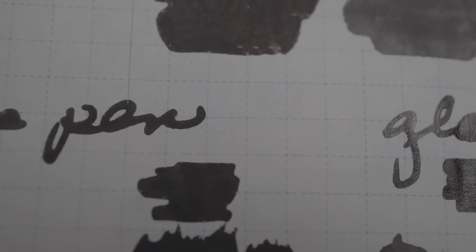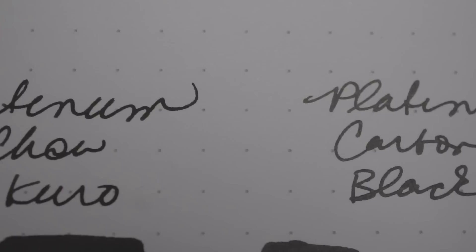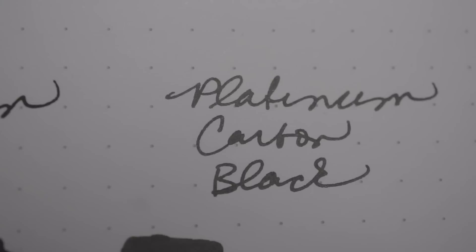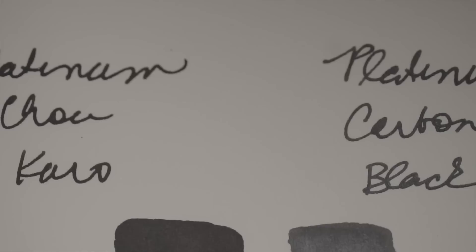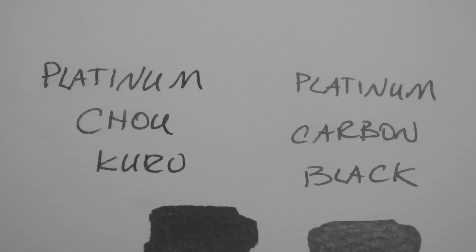This is eyeballing it on Tomoe River paper. Here are the swabs on Tomoe River paper — Cho Kuro is on the left and you can see it's distinctly darker. I did all my measurements under a direct overhead 5600 Kelvin light, and I didn't color correct any of this because every time I tried to do it, it tried to make both blacks the same. The glass pen sample on Tomoe River: Cho Kuro on the left and Carbon Black on the right. On the Kunisawa cream paper, the Cho Kuro on the left looks significantly darker. On the Rhodia dot grid, the Platinum Carbon Black on the right looks significantly grayer. On the Midori MD paper close-up, especially in the swatch, it looks a lot darker. And on the Whole Bean watercolor paper, Cho Kuro on the left looks distinctly darker.